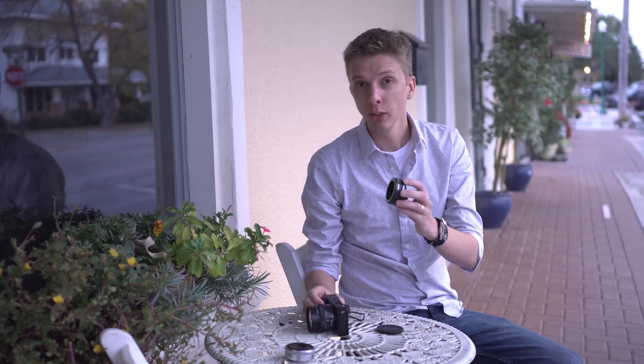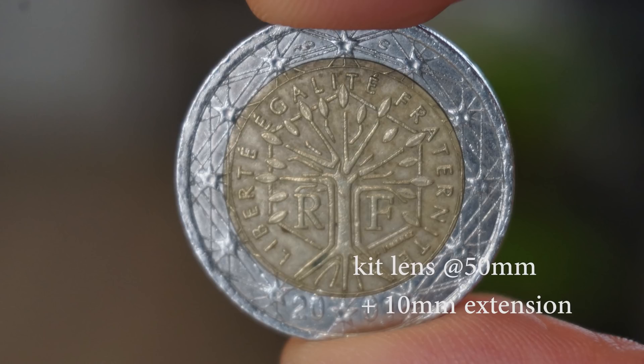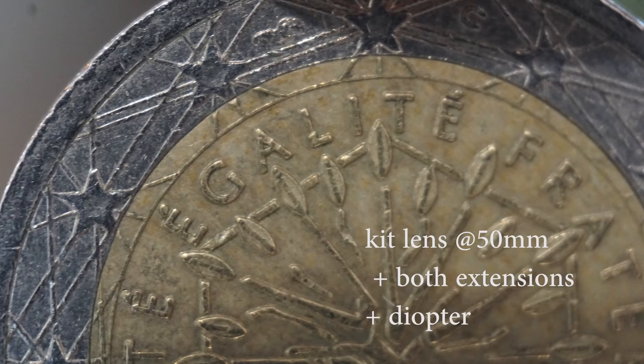Here's a better way of visualizing what you get with either the extension tubes or the diopter. Here is a shot with just the kit lens — this is a shot of a coin that I'm holding with my hand. Pay close attention to the distance. Now using just the 10 millimeter extension. Now using just the diopter. Now using both the 10 millimeter and the 16 millimeter extension. And finally, you can use both the diopter magnifying glass and the extensions, and that'll get you this.